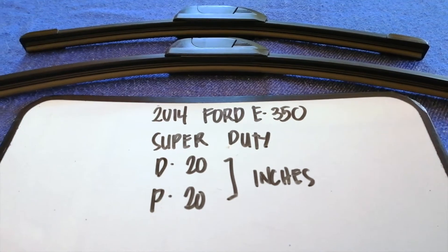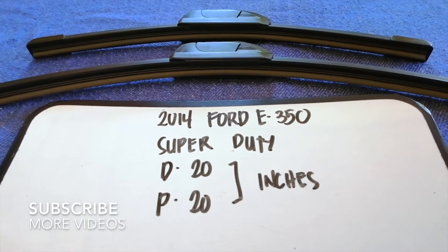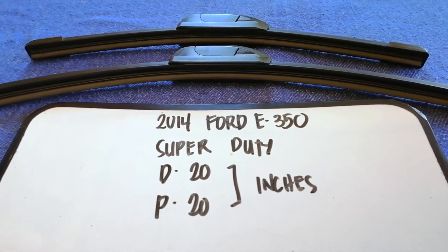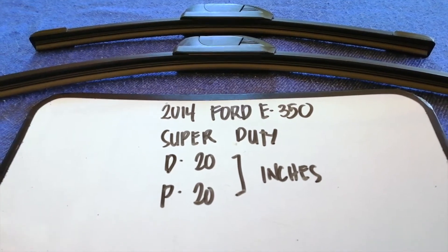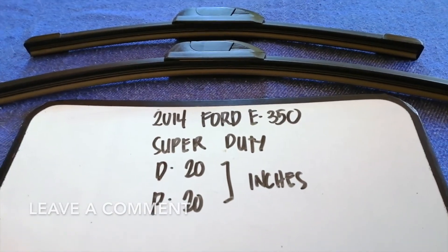Hey guys, welcome back. Today we're going to talk about wiper blade replacement size for the 2014 Ford E350 Super Duty. We have to change a wiper blade that is damaged, stolen, old, or not working properly. It is very important to keep yourself safe while driving.